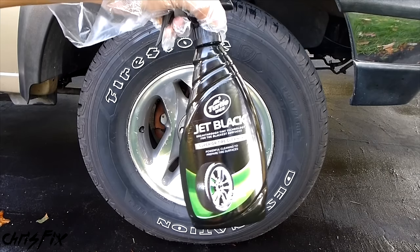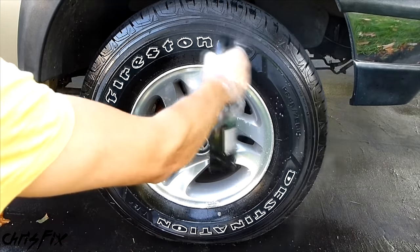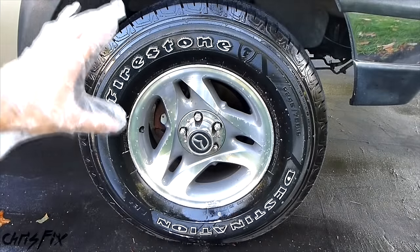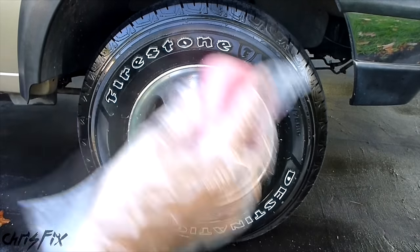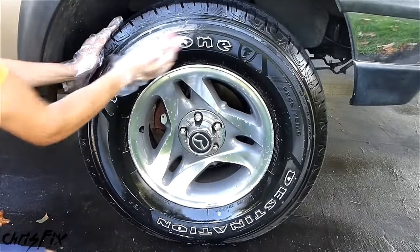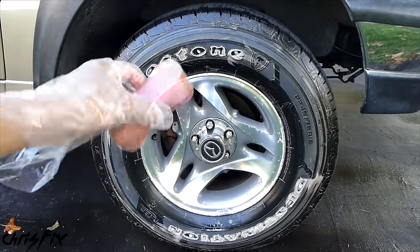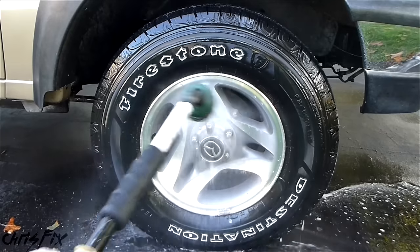The first step is to use the Jet Black Tire Cleaner, which is actually really good stuff. You're going to spray it on the tire to cover it completely and let it soak in for about 15 seconds. After it soaks in, get your sponge — I like using the rough end because it agitates it really well — and rub in the cleaning spray. When this turns brown, that means you're doing a good job and getting all that dirt out. Now you're going to want to spray it down with the hose.